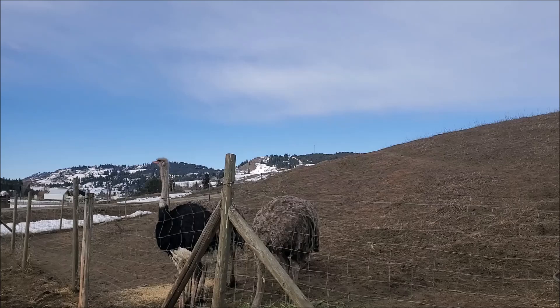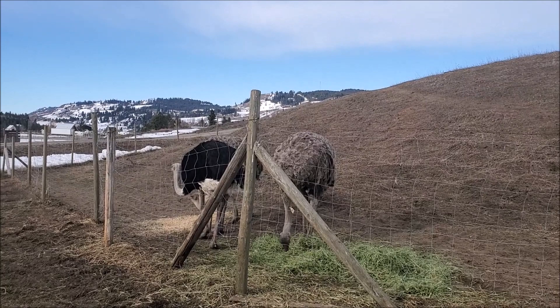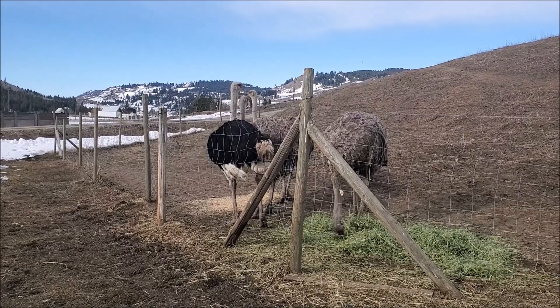The biggest problem I had was Clark being a lover, not a fighter — he was sitting down and dancing for me instead of following me. I had to stop and wait for him a few times.